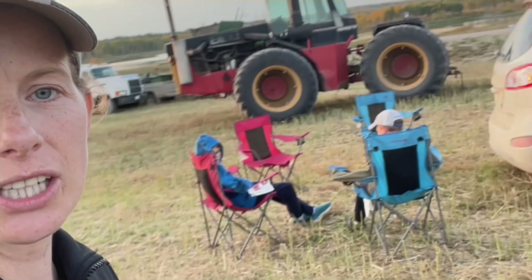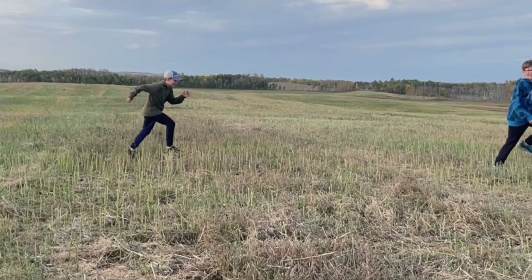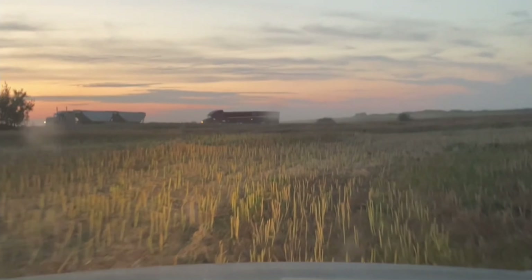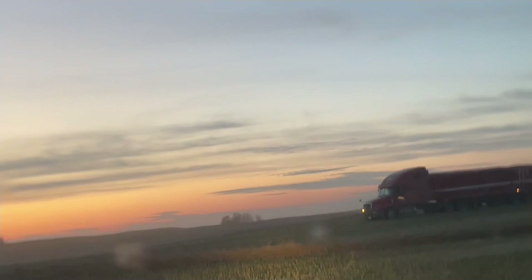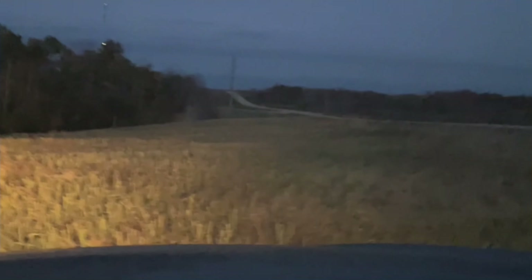The semi broke down so we're just waiting for them to fix that and then we'll eat something. It's a beautiful night out tonight. The kids are waiting patiently — they got the chairs all ready. The kids are going for a combine ride, so I am off to the other end of the field. When they're done that side, they're going to meet me and then we head home.